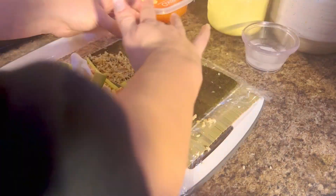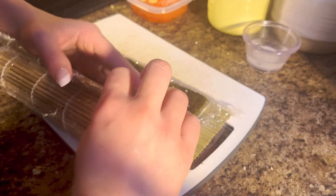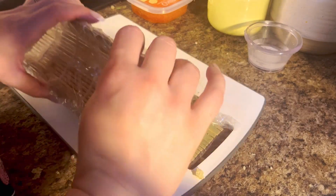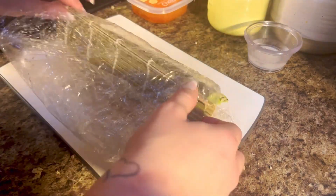Wet down the part of the nori sheet you left empty, then take your bamboo roll and roll it around. Once you roll it, squeeze down and push back a little bit. Then wet down the piece of nori you can see again and roll the rest of it over on top.